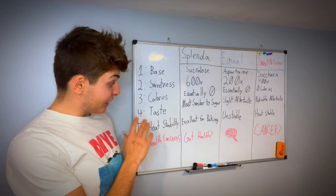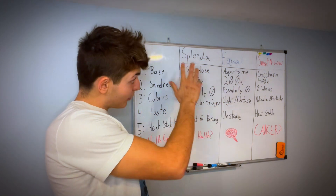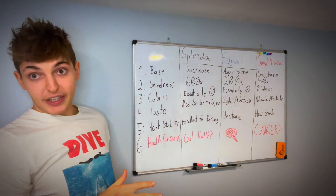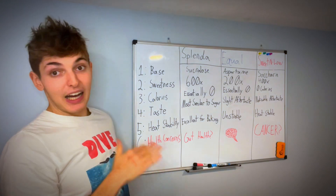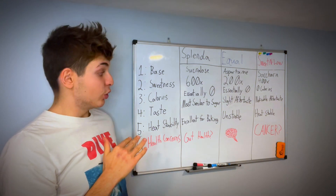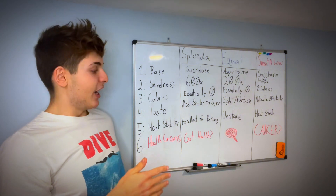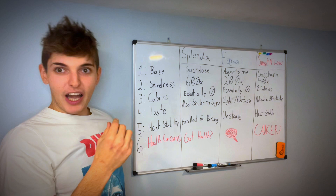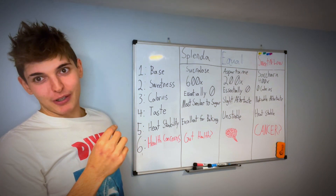When it comes to heat stability, Splenda and Sweet and Low — sucralose and saccharin — you can use them when baking. They're heat-stable. Aspartame, on the other hand, is unstable when exposed to high heat and will lose its sweetness when baking. Your brownies will come out bitter and they're going to suck. You don't want to use aspartame in your brownie recipe.